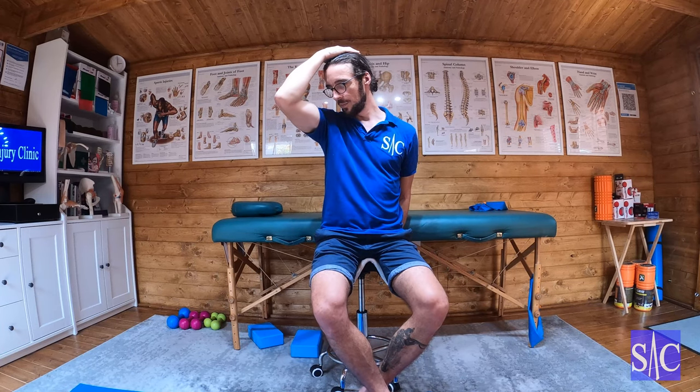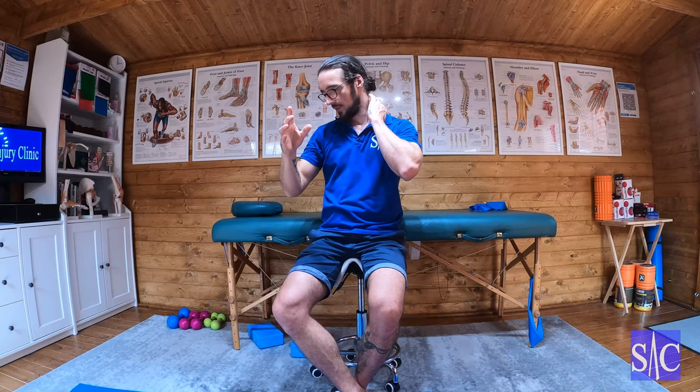On the third rep, push backwards into your fingers for 10 to 12 seconds at 30 to 40 percent effort — it's not a tug of war. Stop, relax, encourage the chin down, feel the stretch, then ease off and hold it for 20 to 24 seconds. That final 20 to 24 second hold is to reset the muscle — telling it this is now its new normal.